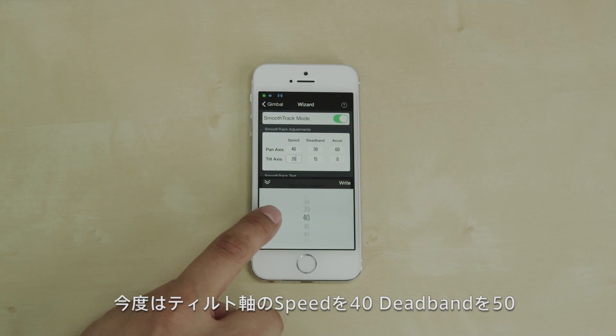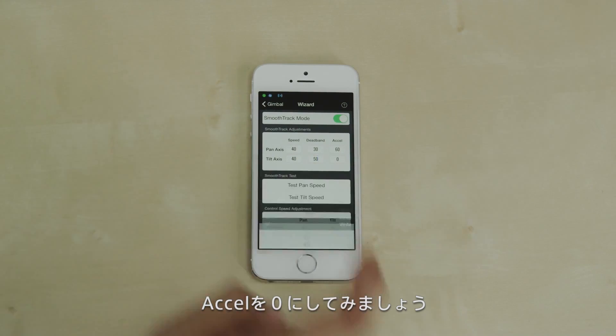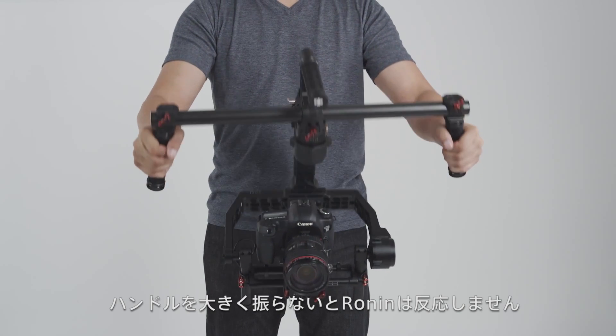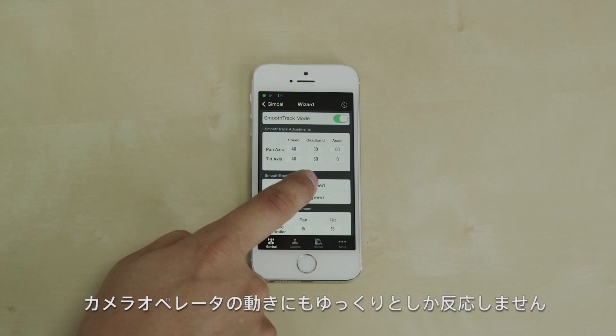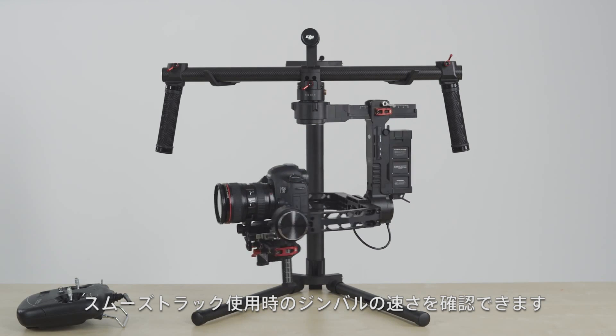Let's change tilt speed to 40, dead band to 50, and acceleration to zero. As we tilt the Ronin, we can see that the high dead band forces you to tilt the gimbal dramatically before your camera starts moving. We can also see that at zero acceleration, your camera is very slow to keep up with your movements. Testing your pan speed allows you to preview how fast your camera pans while in smooth track mode.